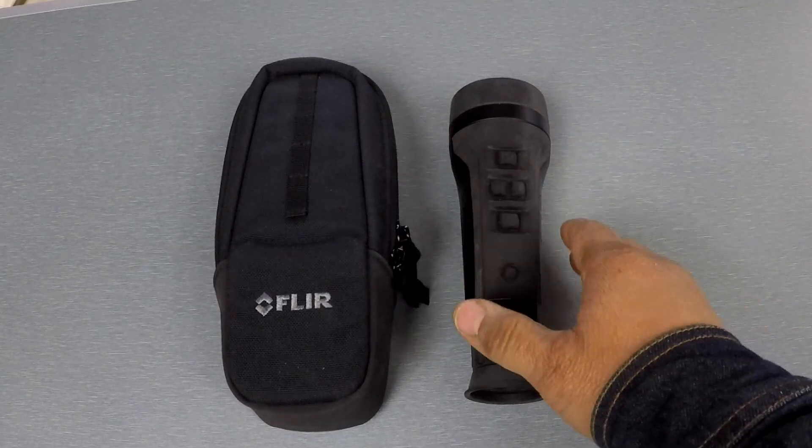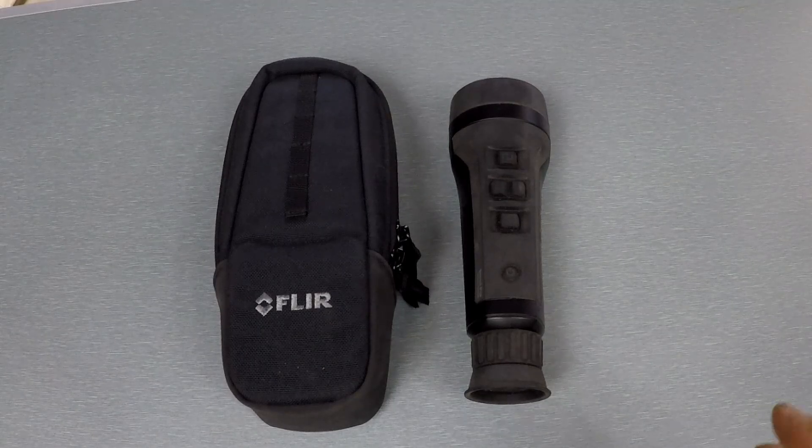If you want a larger lens or more magnification for longer distances, you're going to have to wait until those units become available later this year.